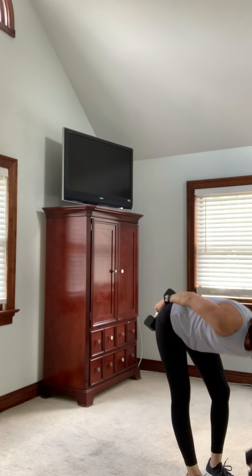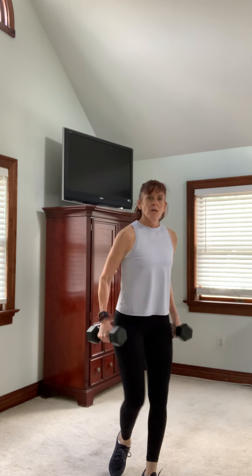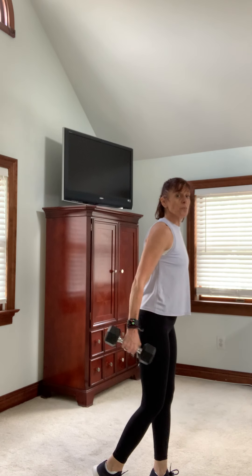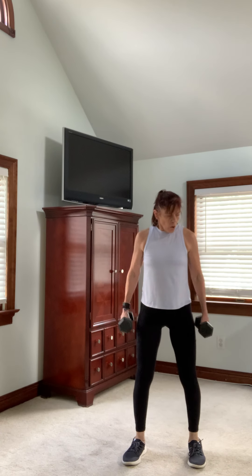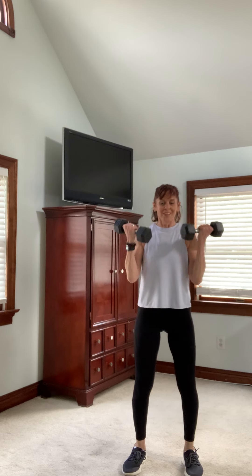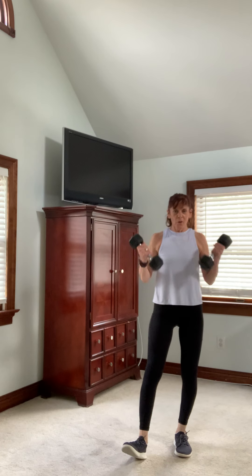We're just going to do some sweeps. Feet apart. Remember, you can go heavier on your next round — we're just going to sweep it up. You can kickstand it, meaning one foot's behind. You can walk around a little bit as long as you're focused. Next time I'm going to go a little heavier. So we're working our biceps — every muscle is going to be worked twice. We're repeating everything, giving you a great 20 to 25-minute strength workout.